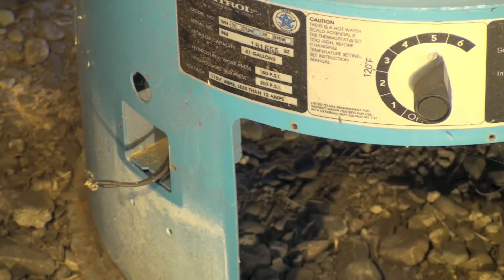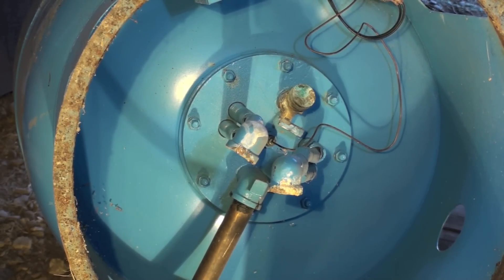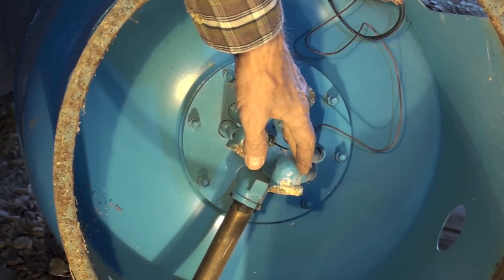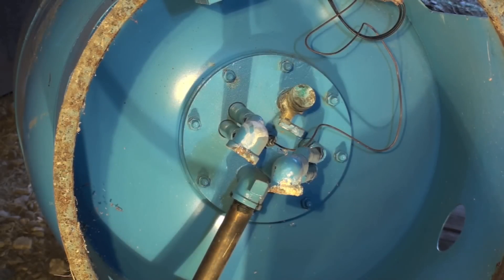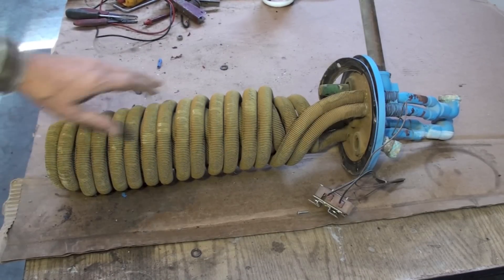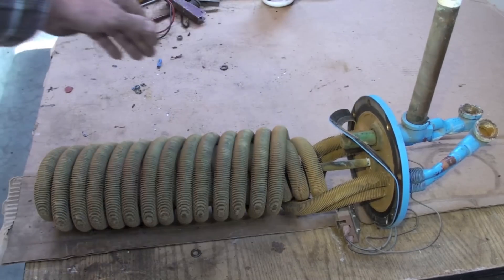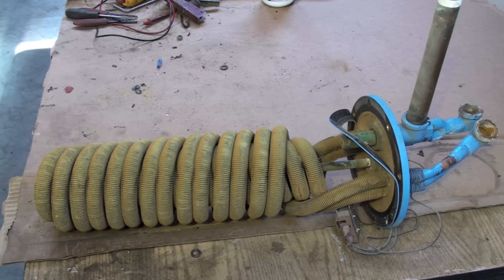Looking at the bottom, you can see several components: a boiler drain, one side of the heat exchanger, the other side of the heat exchanger, and the water inlet. Taking the plate off to look inside — here's the heat exchanger itself. You can see the two tubes coming in, spiraling around, and then coming back out.